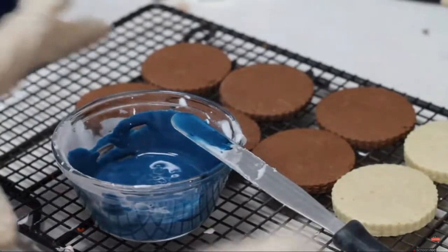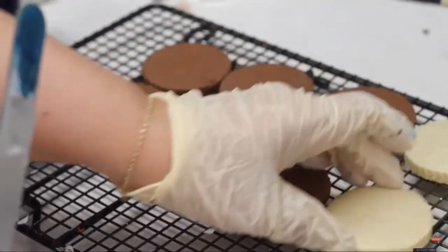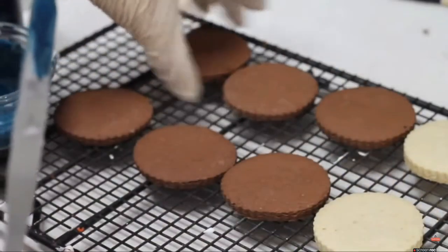Now you are going to cover just 4 of your cookies, ok? Not all of them — just 4.